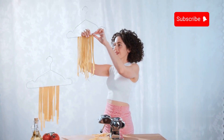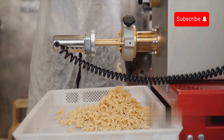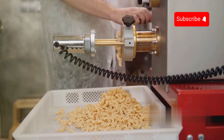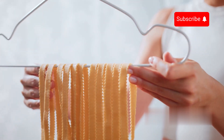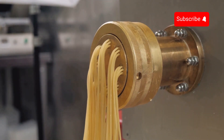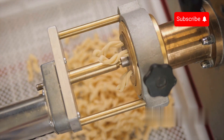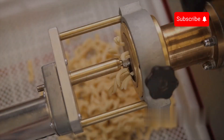The spaghetti is carefully transported throughout the factory using specialised hanging stands. These stands, often part of an automated conveyor system, are designed to support the delicate spaghetti strands as they move through various stages of production. The spaghetti hangs from rods or hooks on these stands, which travel along a network of tracks. This method minimises breakage and maintains the integrity of the long strands. As the spaghetti moves through the factory, it passes through drying chambers where it undergoes controlled drying processes. The hanging method allows for even airflow around each strand, ensuring uniform drying.